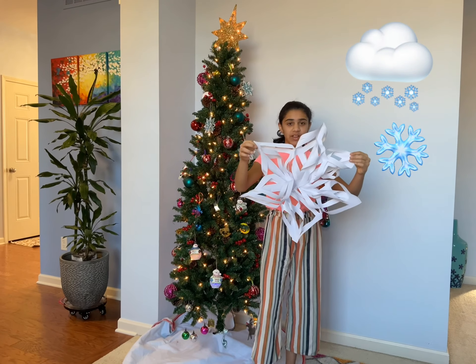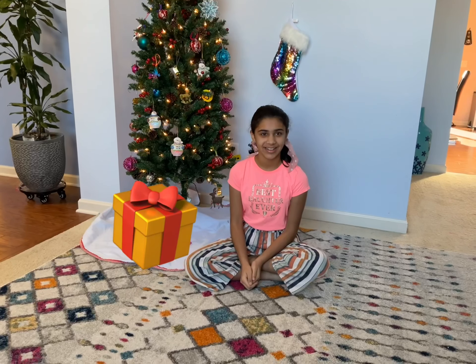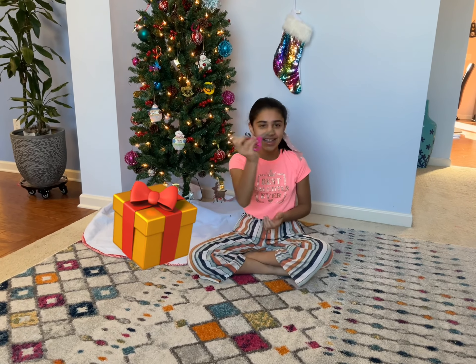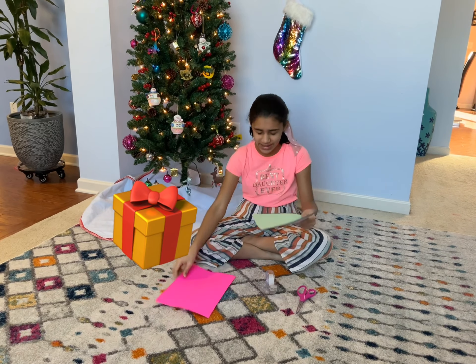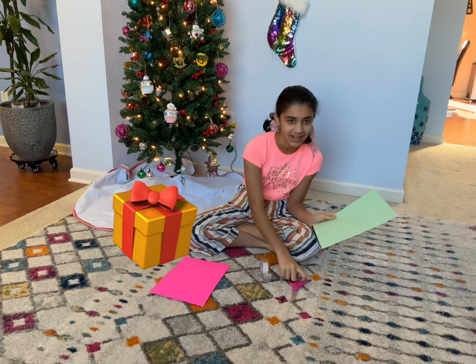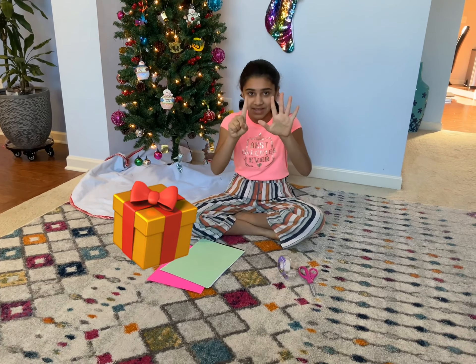This is how our snowflake will be looking like, except with different colors of course. I got a scissor, some tape, and six pieces of paper. All those are what you're gonna need for this project: scissors, tape, and six pieces of paper.